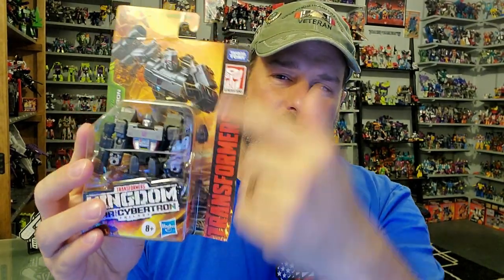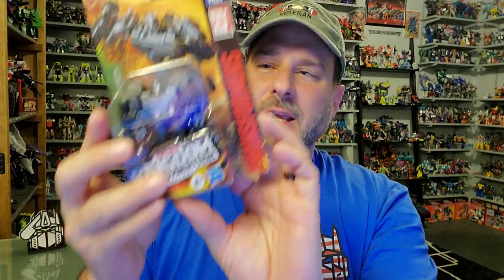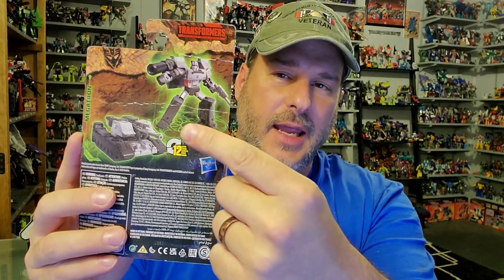You've got Megatron here in robot mode with some great artwork as usual right there on top — Transformers War for Cybertron Kingdom. The back of the packaging has Megatron in robot mode and tank mode. So now, without further ado, let's get this little Megatron opened up out of his packaging and check him out. And welcome to Patriot Prime Reviews.